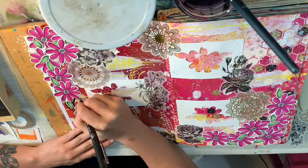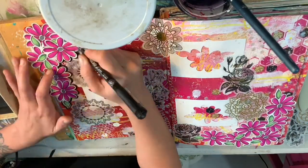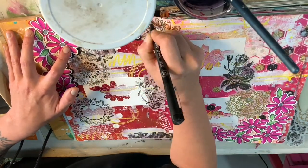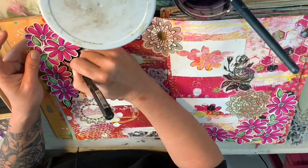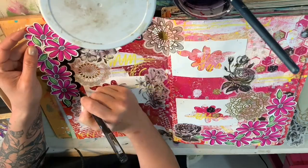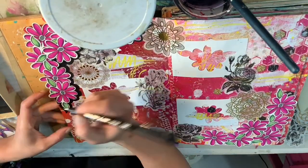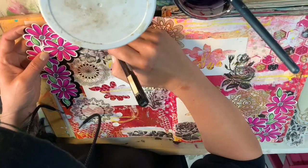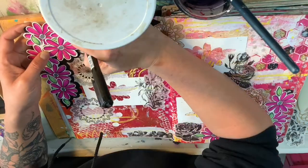I figured I might as well go back to this page since this is what we're working on today and the inspiration was still here. I find with creativity and arts and crafts, when the creativity strikes, roll with it. It'll always be different and may never be perfect, so just see where creativity takes you — and today it was in my art journal.